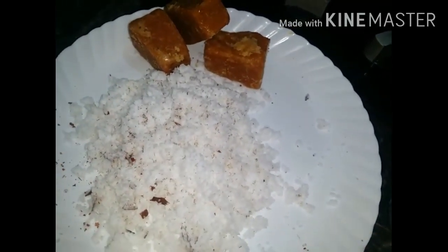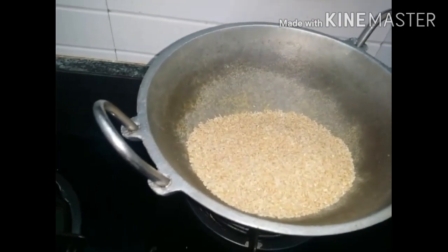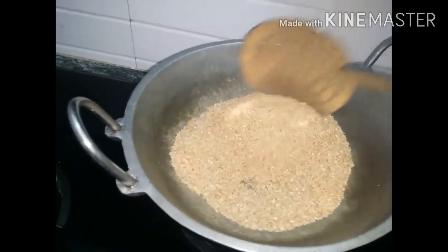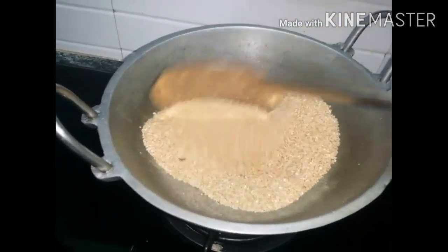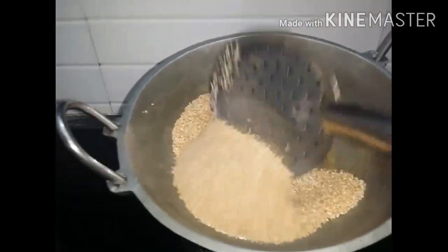I'm going to put it in the pan and mix it, choosing a great color — just so it will be a brown color. We will make the dough, and the dough will be done.